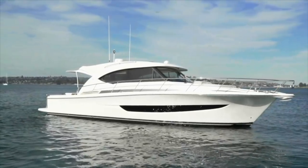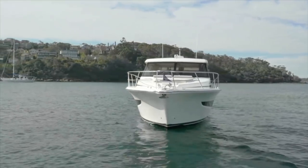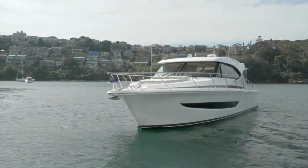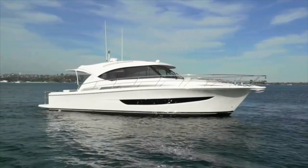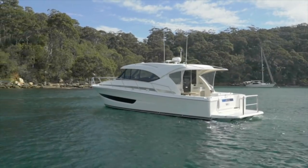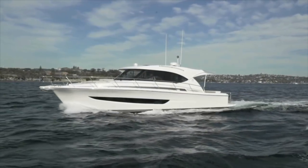Overall, the advantages of the 395 SUV Express Cruiser versus her near-sister ship, the Riviera 39 Sport Motor Yacht, all have to do with the elimination of the flybridge. The SUV looks sleeker, and because she has less weight and windage, she's more fuel-efficient and faster with the same power, plus she draws less water. Because she has a lower center of gravity, she's also a bit more stable. With less equipment, there's less maintenance, and of course, the 395 SUV is less costly to begin with. She's also a fun boat to operate, but that's another video — be sure to look for it.